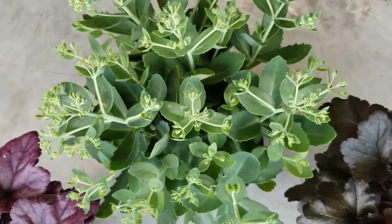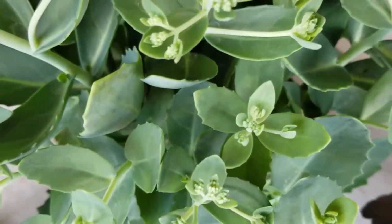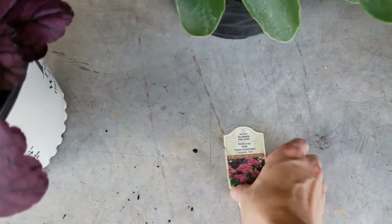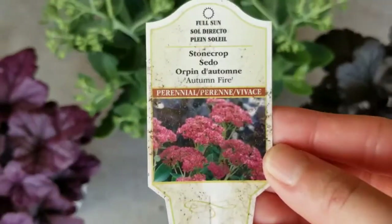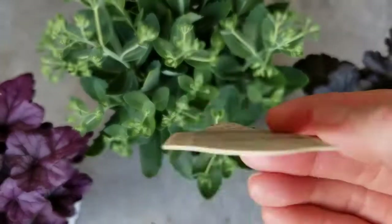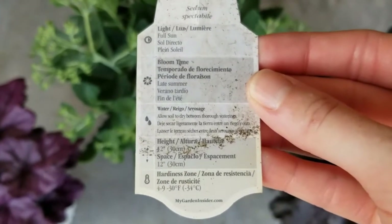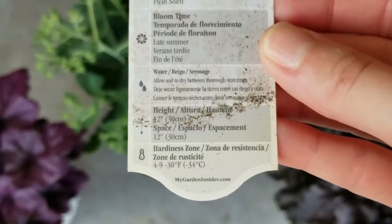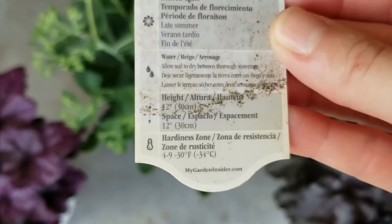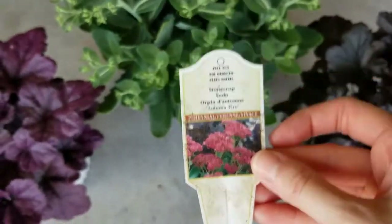The next perennial plant I have is this beautiful upright sedum. You can see the frosty blue-green color — just so pretty. On the tag, you can see the blooms that come on in late summer; they're a beautiful red color. It's called Autumn Fire. On the back it says: light — full sun; bloom time — late summer; water — it does like to dry out between waterings, not super moist soil; height — 12 inches; hardiness zones 4 through 9. Just a really nice plant; really excited about that one.